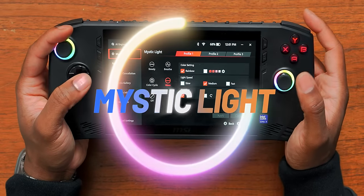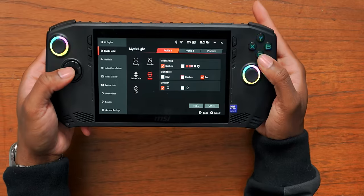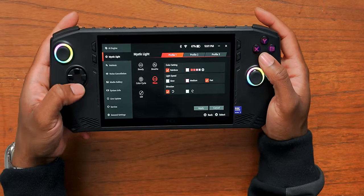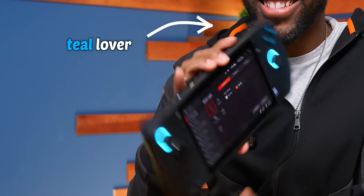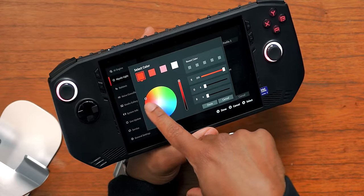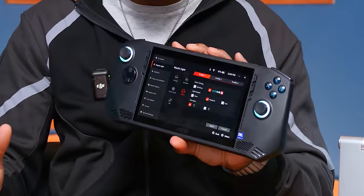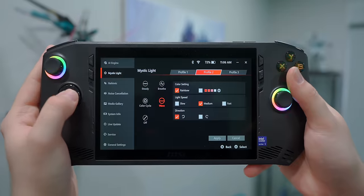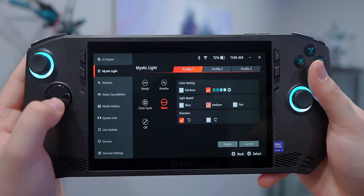You also get access to Mystic Light, which handles your RGB settings. You get some customization for how your RGB reacts with the sticks and the face buttons. You can set it to steady, or — look at that — you can customize the rainbow wheel. If you're a crazy RGB lover like myself, you get a little more flexibility here than I've seen on other systems. So that's pretty dope.